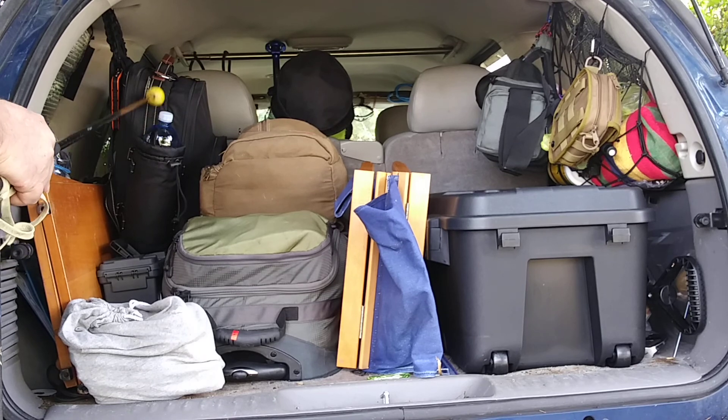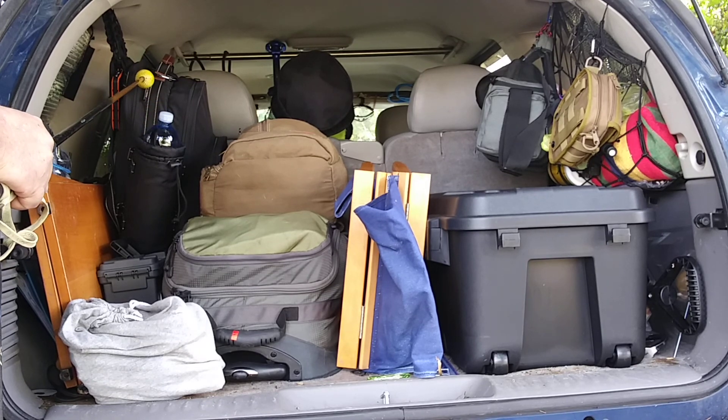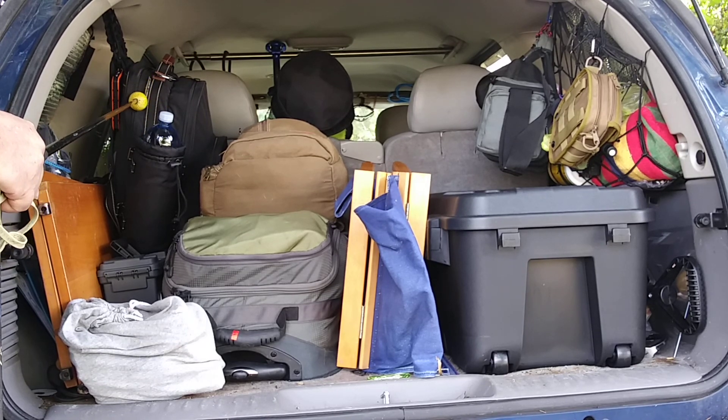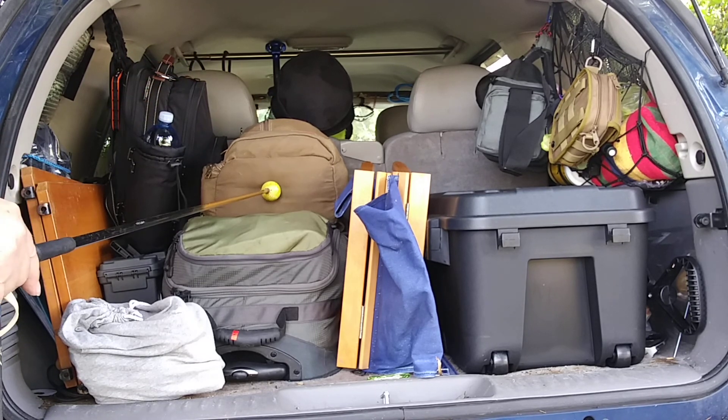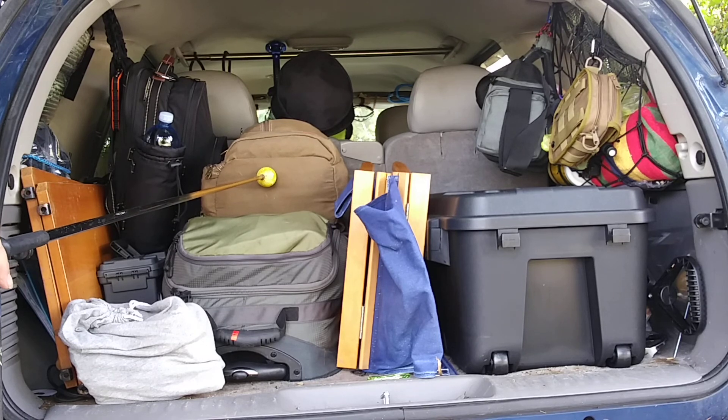In that bag: alcohol stove, cook mess kits, I think there's still some plates and silverware. This bag I just did a video on — I believe it's uploaded already.